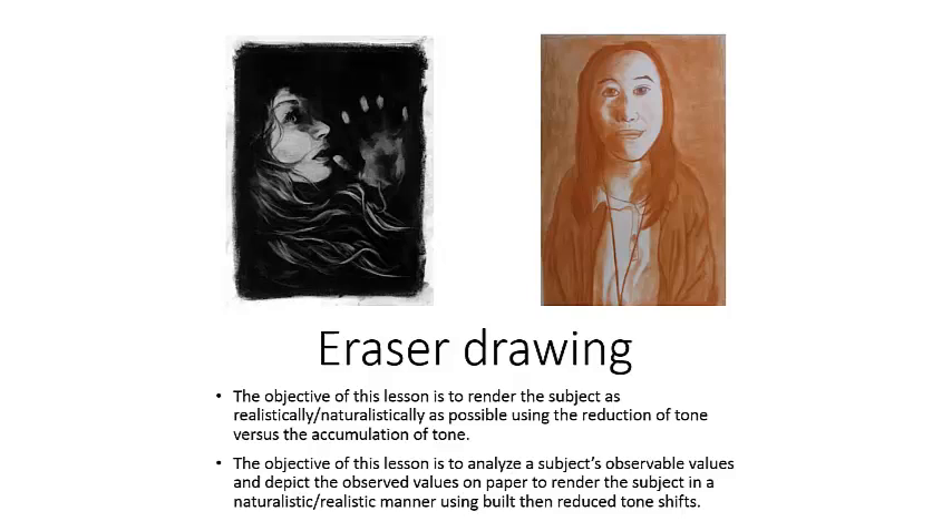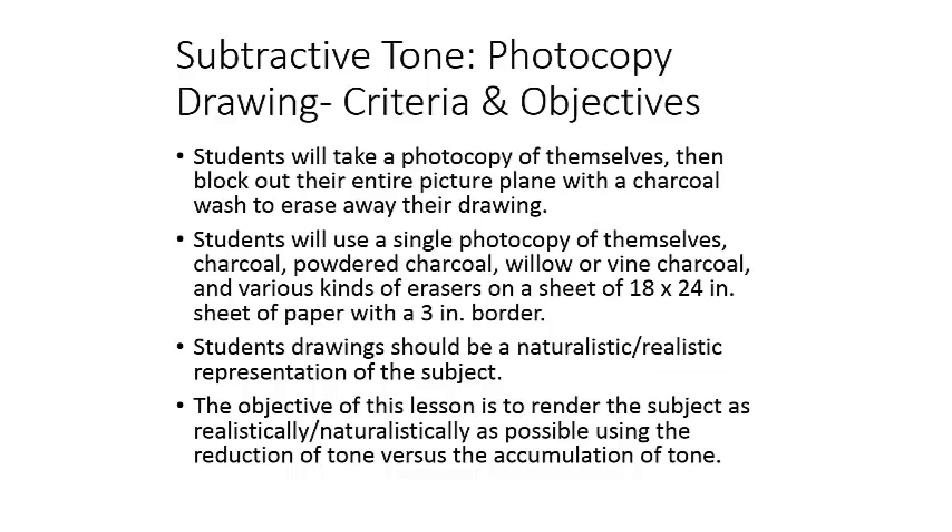Hello, this is Mr. Terry, and today I'm going to walk you through the eraser drawings. The thing these two drawings share is that you're going to use an eraser to sort of erase away to the white of the paper from a built-up charcoal wash or just a wash of tone. These two choices have the same technique, but the way you use them and the subjects differ.